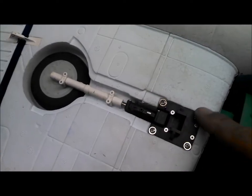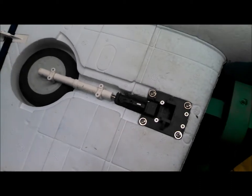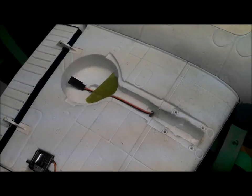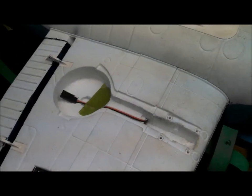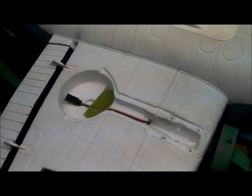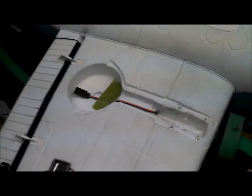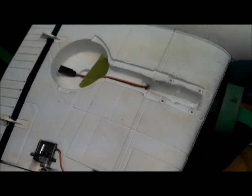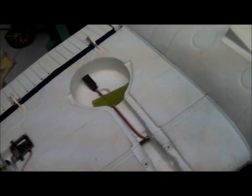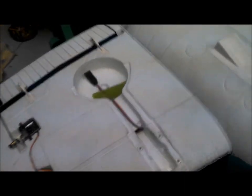I've removed the stock unit and you can see the servo extension I pulled back with the retract lead. When I go to put the new one in, we just plug it in and gently work it back through into the fuselage, making it easier to get the wire through.